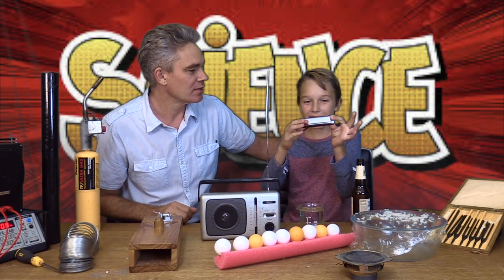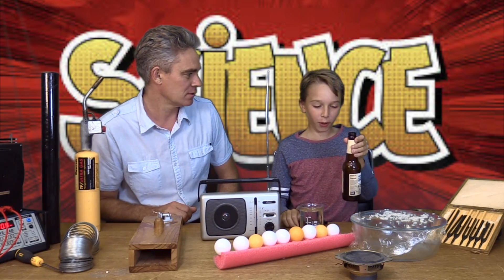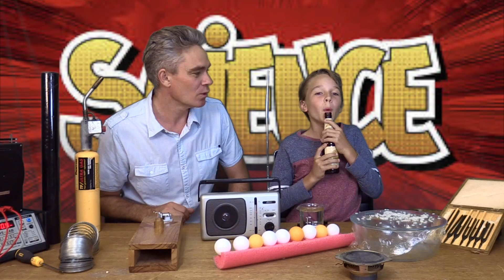A harmonica makes sound. And blowing air across a beer bottle makes sound — that's a nice noise!